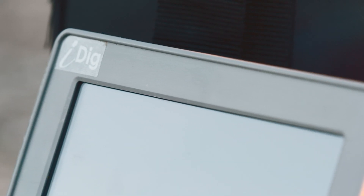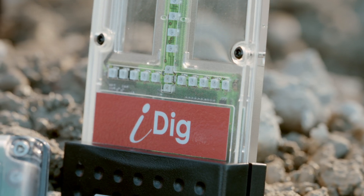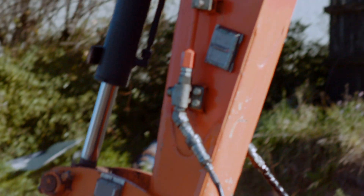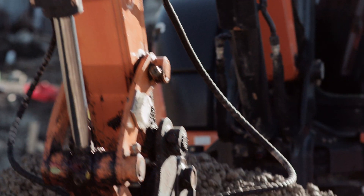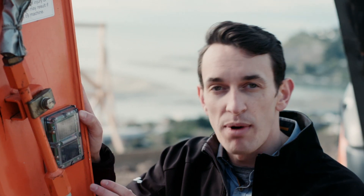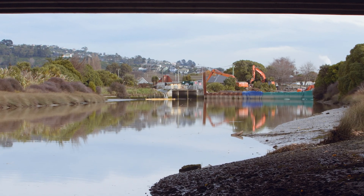iDig is simple and quick to install right out of the box and its patented technology can be retrofitted to almost any excavator. All sensors are solar powered so you're up and running instantly. Its portability, ease of installation, calibration and use becomes even more powerful when combined with its interchangeability — iDig components can be moved between machines in your fleet within seconds.